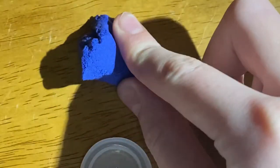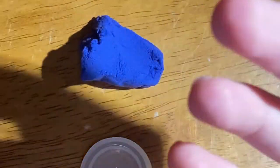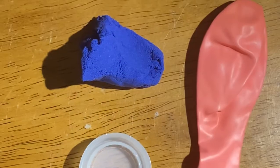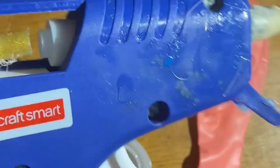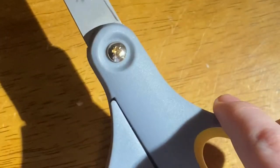Hey guys, let's make a DIY fidget. You're going to need a bottle cap, some sort of putty — you could also use slime, or really just something that's slime-like — a balloon, and tape or hot glue. I'm just using a hot glue gun and scissors.